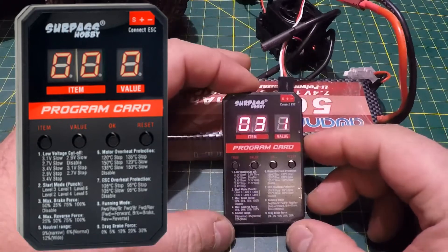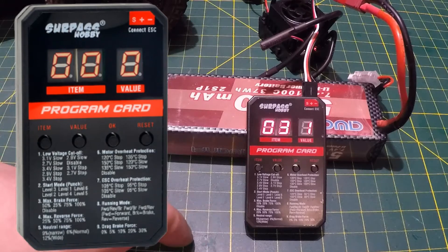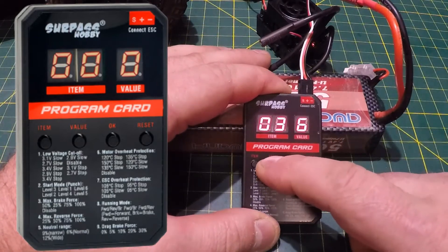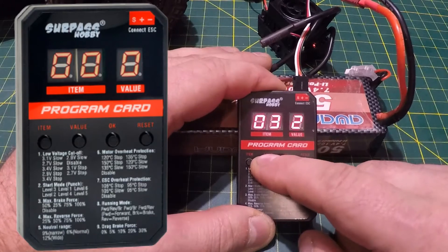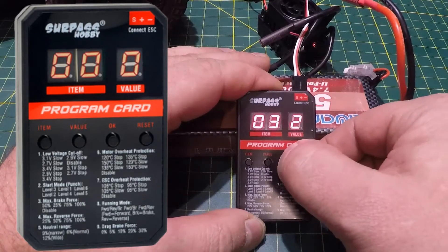Item 3 is max brake force — the other setting I consider very important. Brakes that are too heavy typically cause wipeouts. From the factory it's at value 1 which is 50%. Value 2 is 25% — that's where I'll set it. Value 3 is 75%, value 4 is 100%, and value 5 disables it. Note it cycles through 9 values even though there are only 5 options. Setting value 2 for 25% max brake force — done.